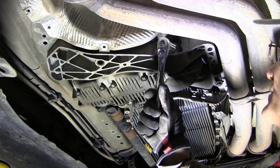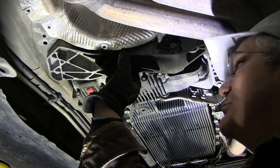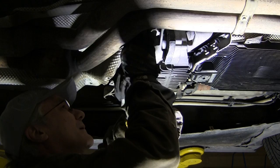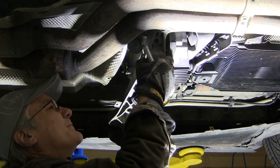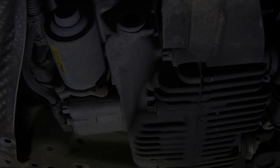We need to get this bracket out of the way — it's right here, and there's an 18mm bolt that goes all the way through to the other side. We need to break this loose and get it out. Then there's a bunch of bolts all through this bracket; they're all 13s. We remove those and then we can get this bracket out of the way.